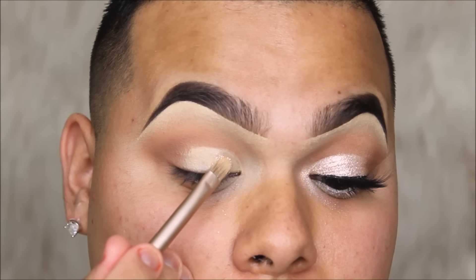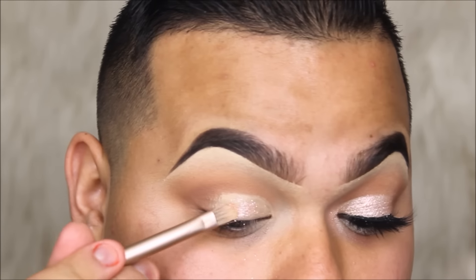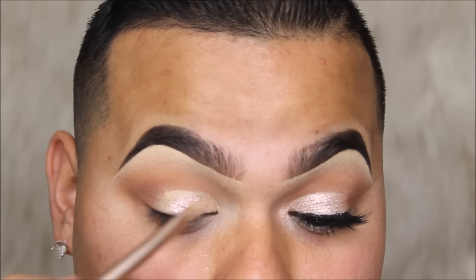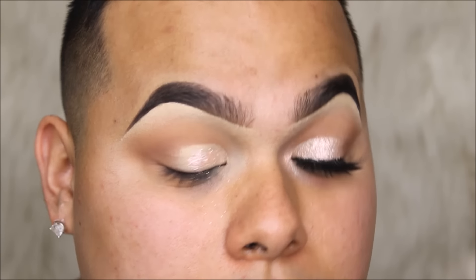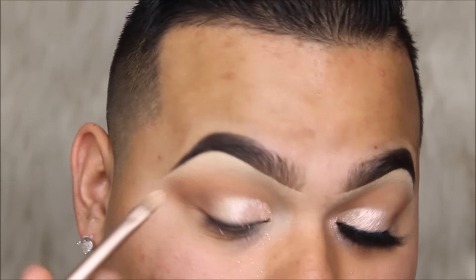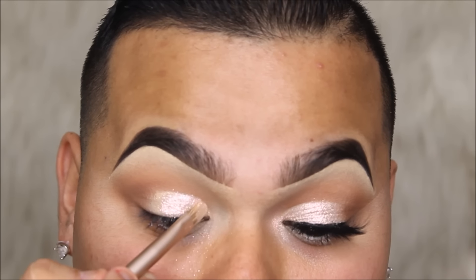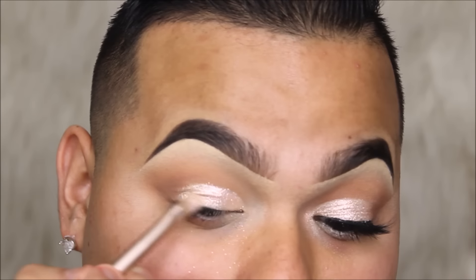I'm going to be packing that shade all over the lids until we get the gradient and the pigment payoff we desire. You want to pack, pack, pack — do not swipe — because that's what gives you the coverage of the pigment. Sorry guys, it's really late right now and I really want to get this up for you, that's why I'm stuttering — it's almost three in the morning.